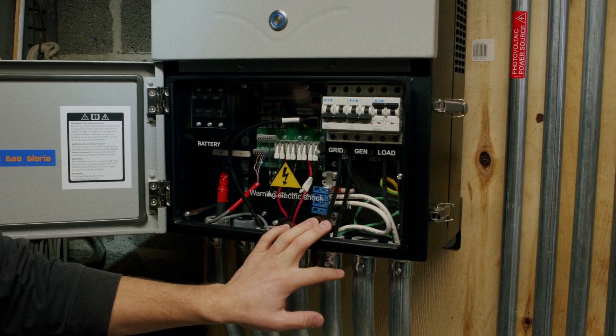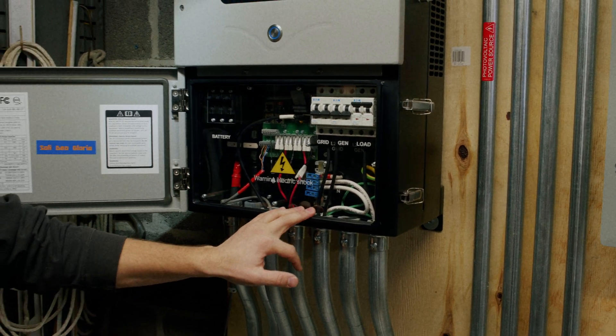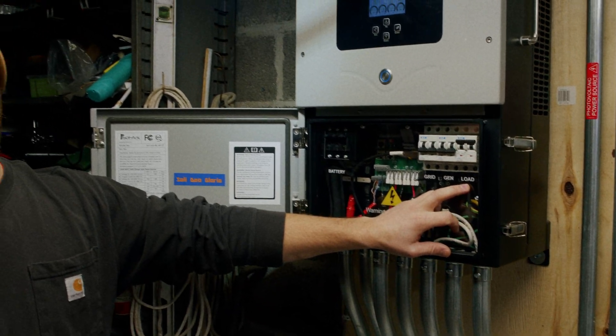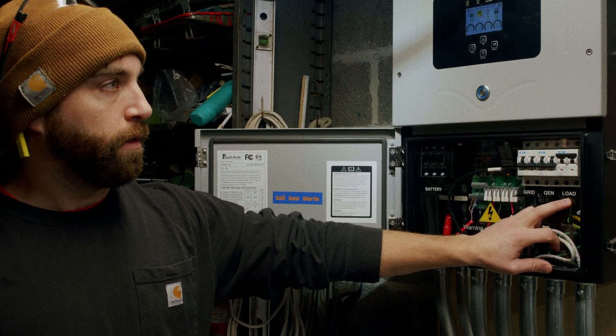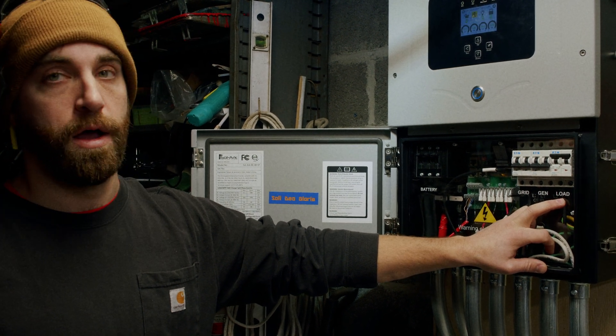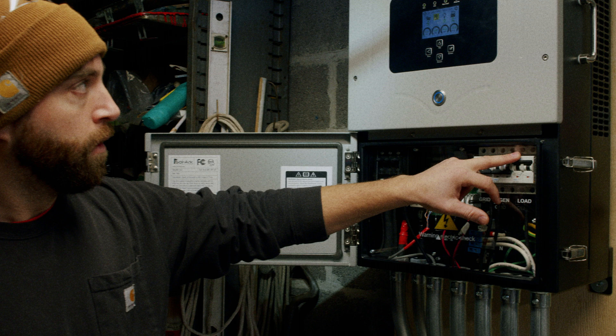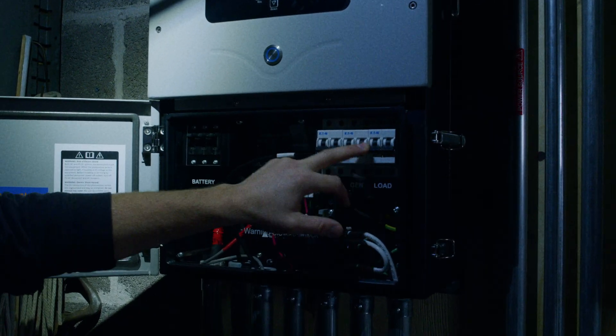We then will turn off our loads breaker. The loads breaker will turn off the power, and in this case it will turn off the lights in this room as they are located on the critical loads panel.